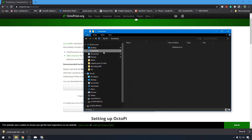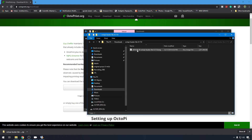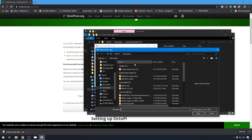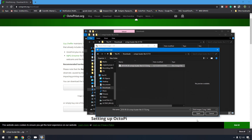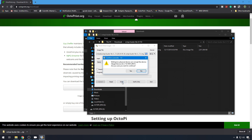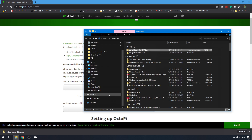Let's open our downloads folder and take this OctoPi zip, right click, extract all. When that's done we'll have a folder with an image file in it. We can jump back to Win32 Disk Imager. Our device is on E. We can go find our image file right here, hit open, and there's nothing on my SD card so I'm going to go ahead and hit write and confirm it. Once it's complete it'll say write successful and open up the SD card in a new Explorer window. We'll hit OK and exit Win32 Disk Imager.